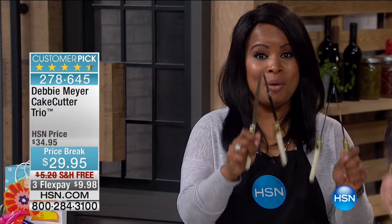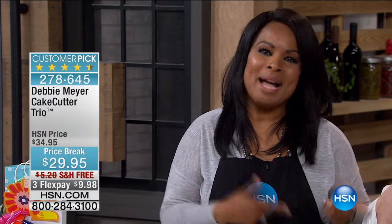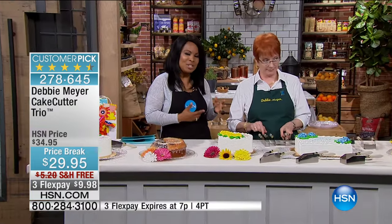Thank you so much for being here at HSN. My name is Marlo Smith, and what you see is what we're going to be talking about. Debbie Myers is joining me and she's ready to present to you the next product, which also is a great problem solver.